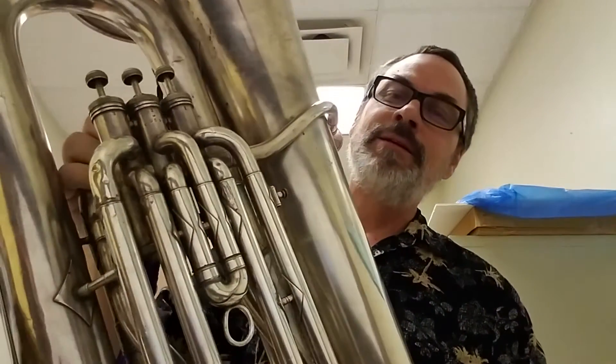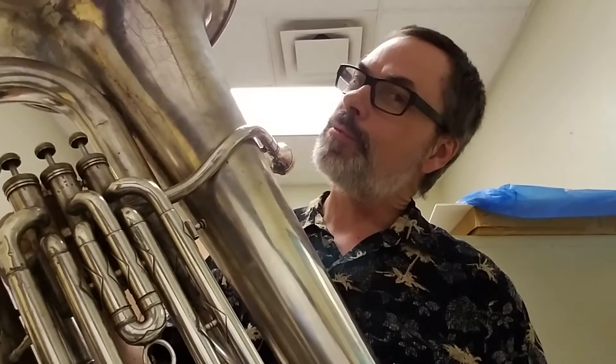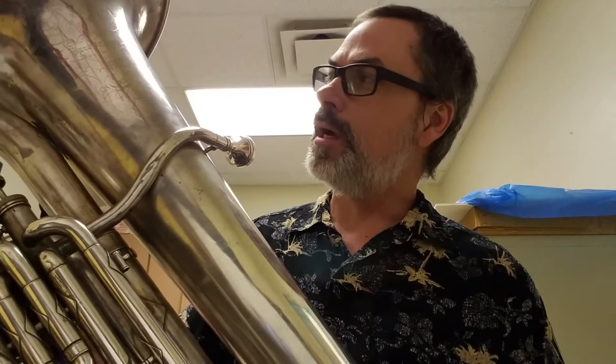This is kind of an interesting instrument. This is my Busher 3/4 E-flat tuba. The serial number says it was made between 1922 and 1924, so it's well over 90 years old. It's in pretty good shape for that.